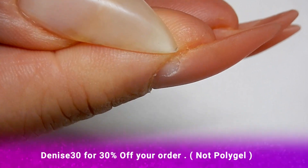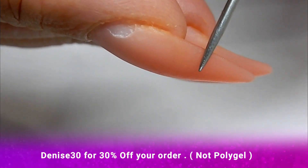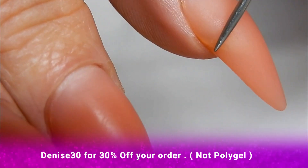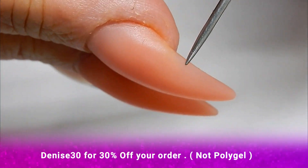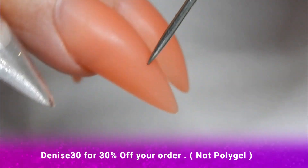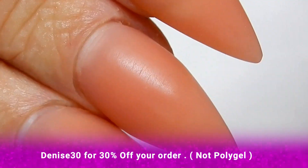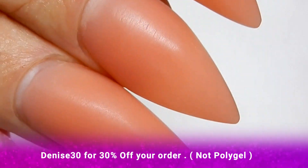Another thing — I never got any cracks. As you can see, there are no cracks at all. Even where it's a little bit thin and you can see my nail through there, there are no cracks. I really recommend the colored poly gels from Madam Glam.